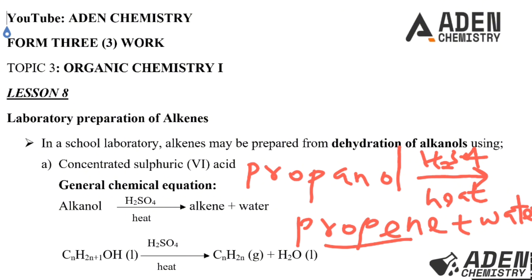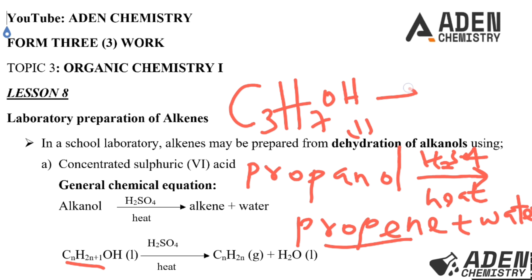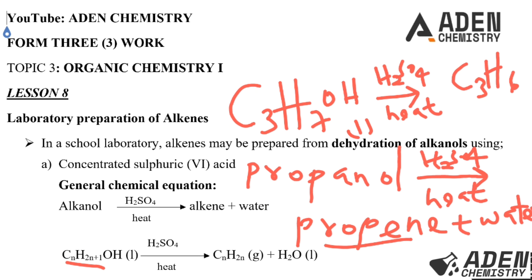For propene, PROP stands for three carbon atoms, so propanol is C₃H₇OH — using the formula H₂×3 = 6, plus 1 = 7 — and it is a liquid. We dehydrate using concentrated sulfuric acid, heat the mixture, and get propene C₃H₆ plus water. This equation is self-balanced.